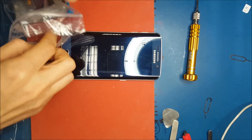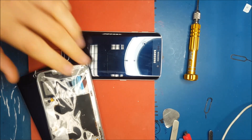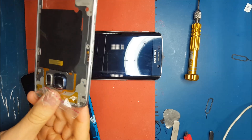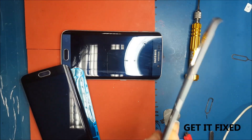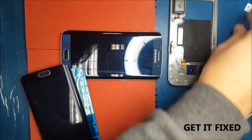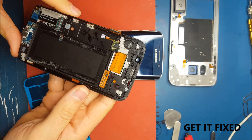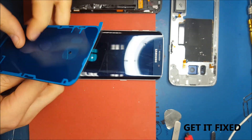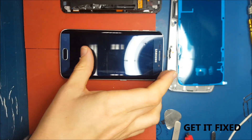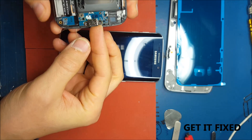Hi everybody, welcome to my channel. My name is Florian. On this particular video I want to show you guys how easy it is to replace the Samsung S6 Edge LCD. It might be difficult for beginners but it's quite easy if you follow some simple steps which are crucial when you remove the back cover, the battery, and when you seal it back to make it waterproof again. That will be like a proper Samsung repair.